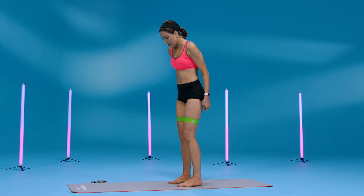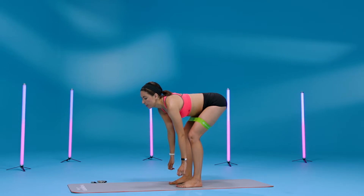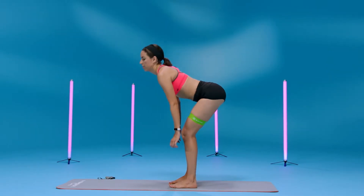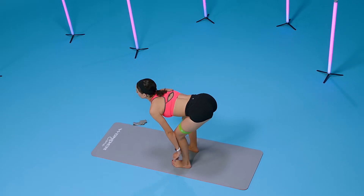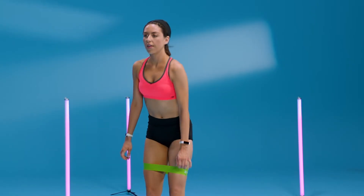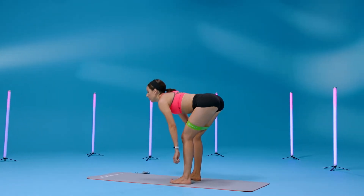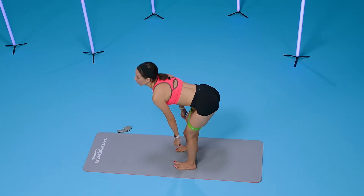This time we're going to bend the knees and reach down for another variation of deadlifts, squeezing at the top. Just come halfway and squeeze up for eight, seven, six, five. You can also use weights at home if you have them if you want more of a workout. Three, two, and one.